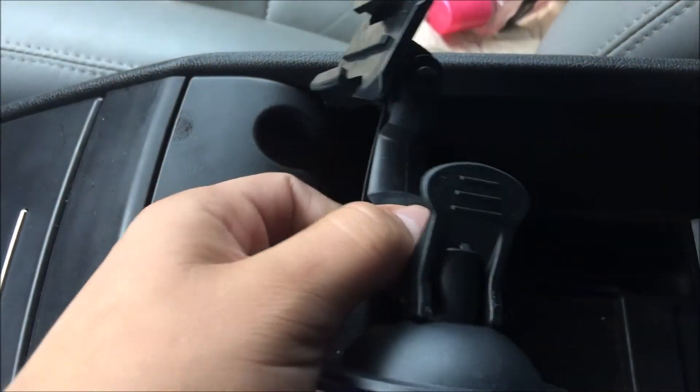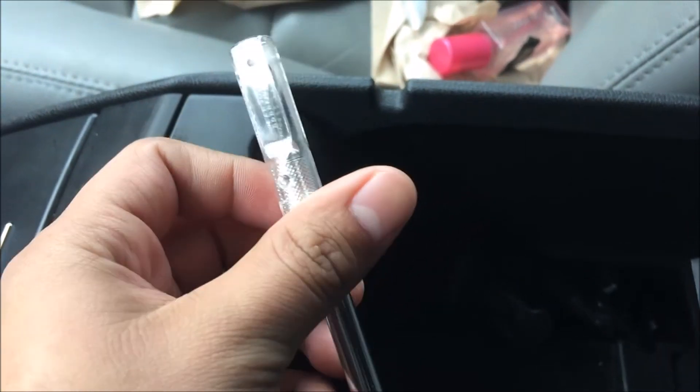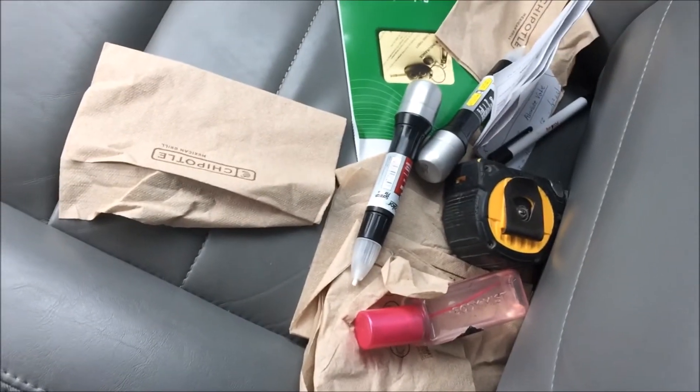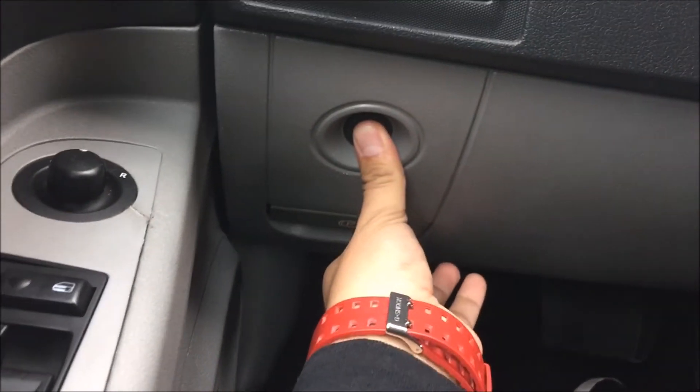I got a GoPro mount so I can put it right up here just in case, and I got an exacto knife just in case I need to cut something exactly. Another pen, that's it. Little coin slots, that's it. There's nothing really else, just a bunch of garbage. Looking in here is cool and all, but I'm gonna do you one better — let's see what's in my trunk.